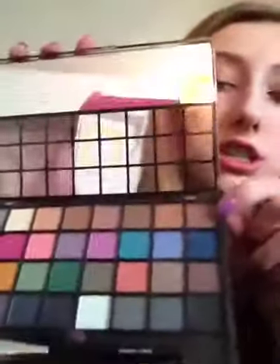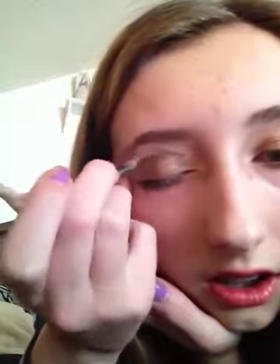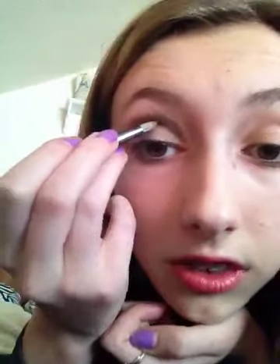Okay, after that — I can't see it that well because of the lighting. You will use Dark Horse. That is Dark Horse, and Dark Horse in the Elf palette would be this darkish color right there. I'm going to take the Dark Horse and put it in my crease. I will be using my blending brush to blend that out.